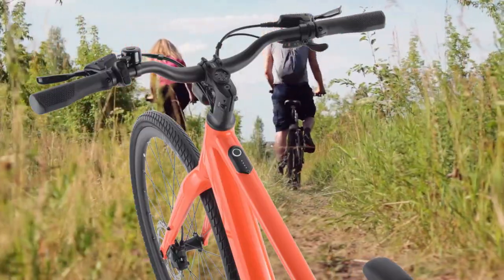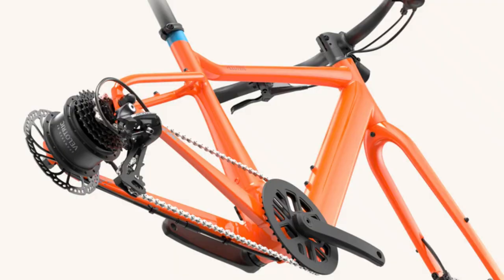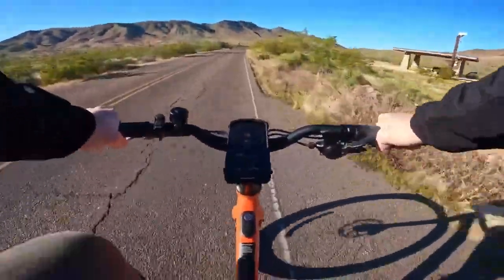Powering the Velotric T1 ST is the cutting-edge Velopower E35, our proprietary drive system. Equipped with a torque sensor for unrivalled smoothness and a motor that delivers 350 watts and 45 newton meters of torque, it smoothly cruises through city streets with ease.